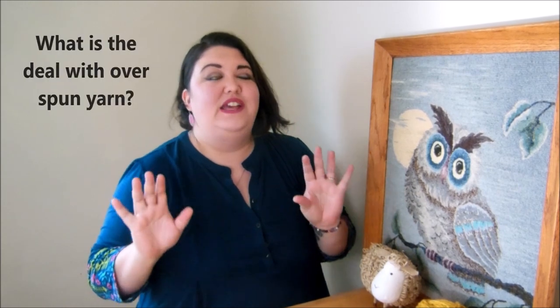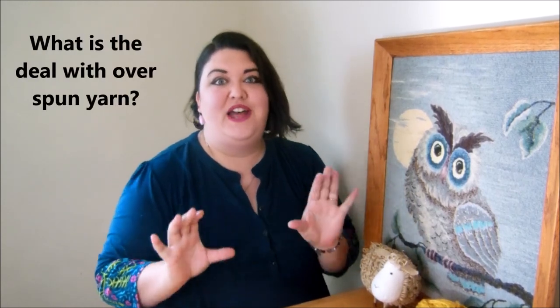Hello Fiber Fam! I'm Jillian Eve and today we're going to find out what is the deal with overspun yarn.